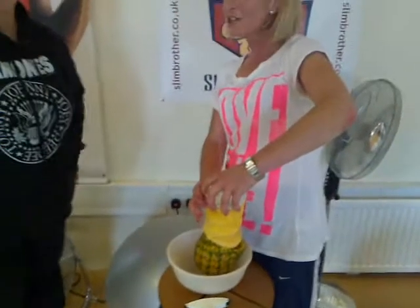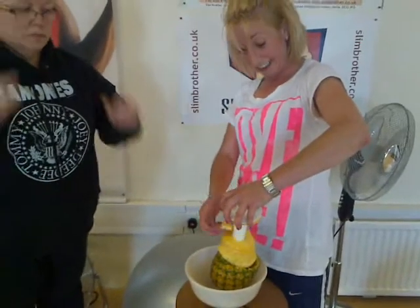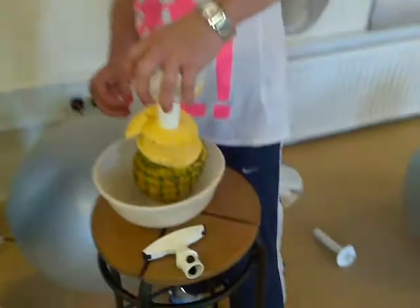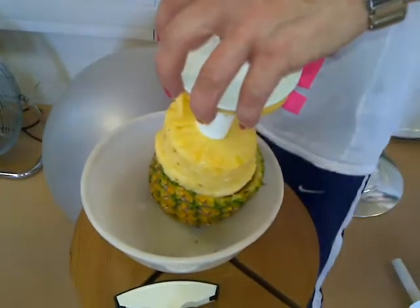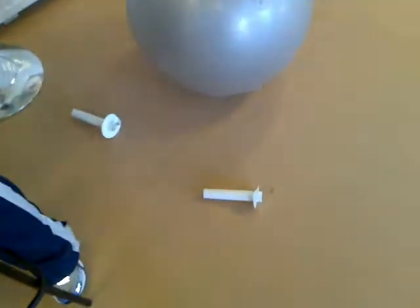Our viewers will obviously want one of these. Where can they get them from, George? You can get them from Lakeland. They're just under £8, and you get three different blades, so you can do big pineapples as well.